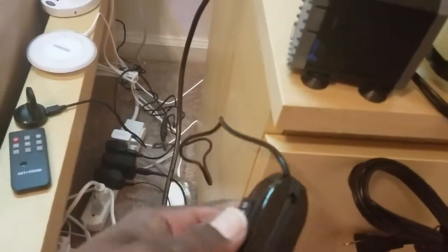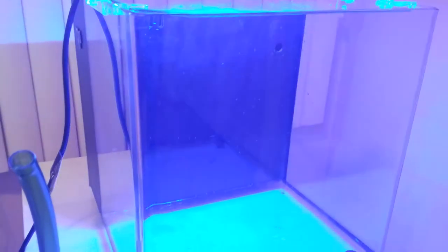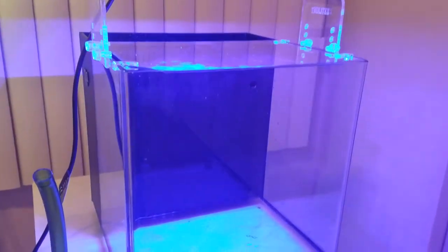I've got the light all hooked up, so I'll go ahead and demonstrate it. There is a switch that goes two ways and just one plug. I'll hit the first setting, which is blue - looks pretty beautiful. You can see the LEDs, seven of them, and then there's a full spectrum setting as well.